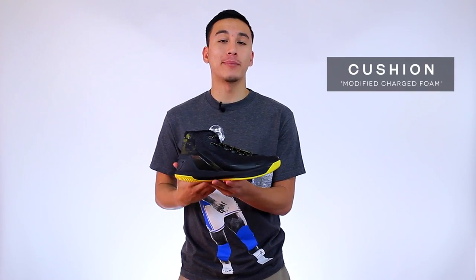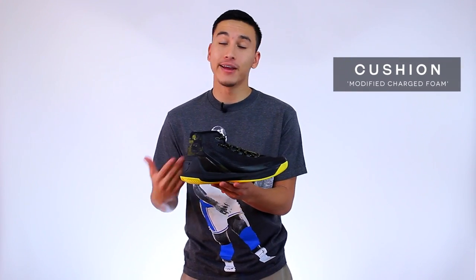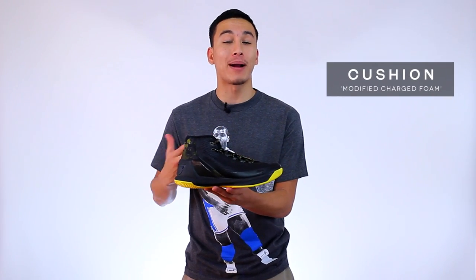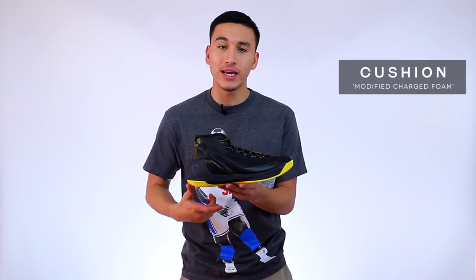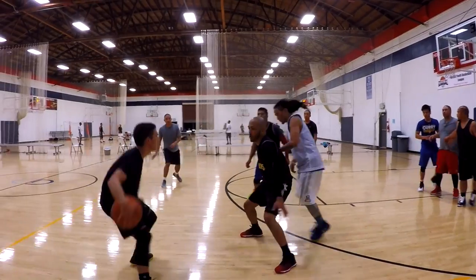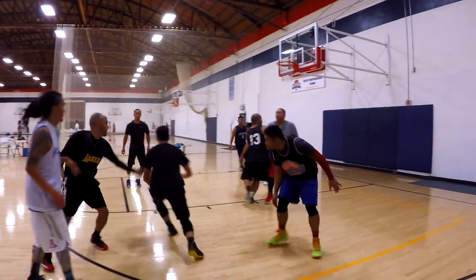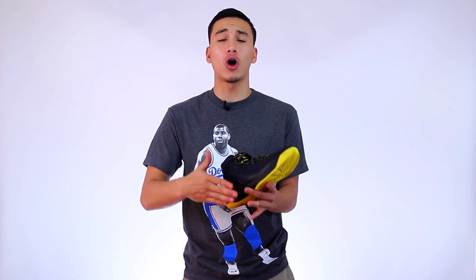Next up is the cushion, and Under Armour decided to stick with their guns and use Charge Foam once again, even though we've been asking them to bring back Micro G. I will say that this time around the Charge Foam in the Curry 3 does feel a little more forgiving. Charge Foam still provides a low-to-the-ground responsive ride, but I definitely felt a little extra bounce, which was almost non-existent in the Curry 1 and 2.